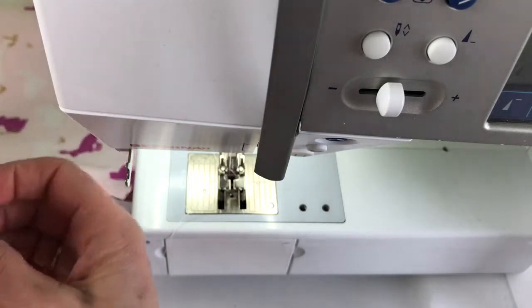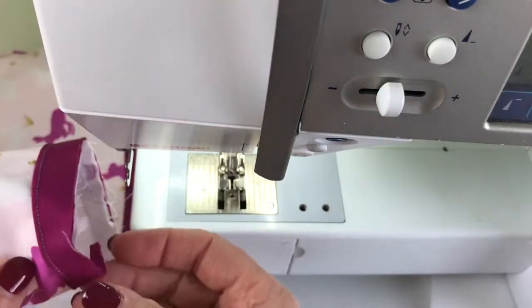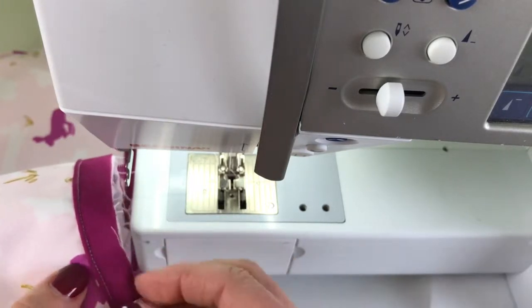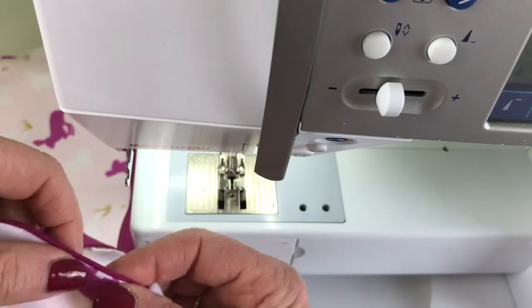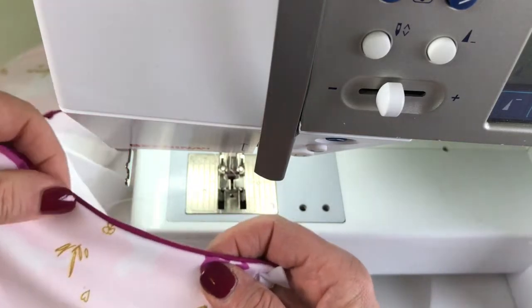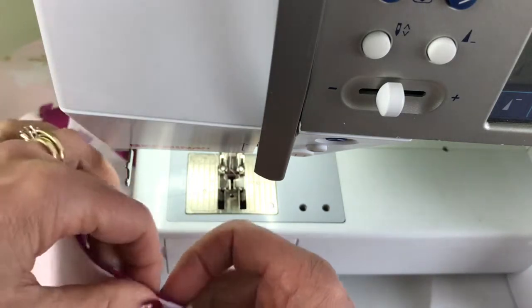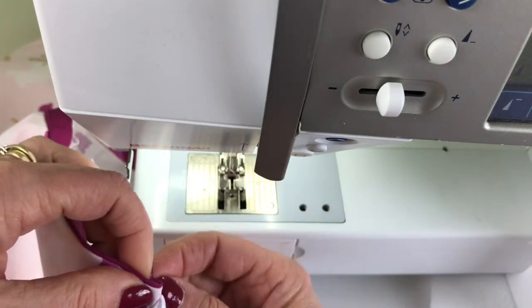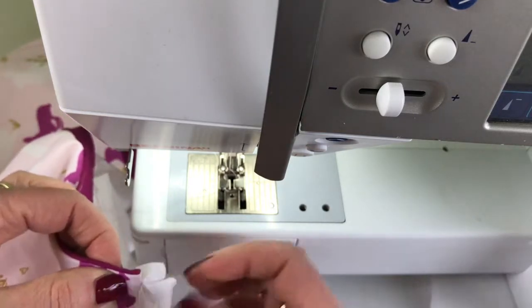So there you see that's going to give us a nice, beautifully finished edge when this is all put together. Over here, that's going to fold back and you'll have that nice edge.